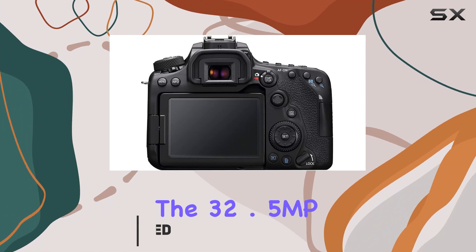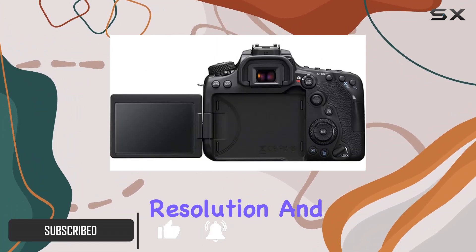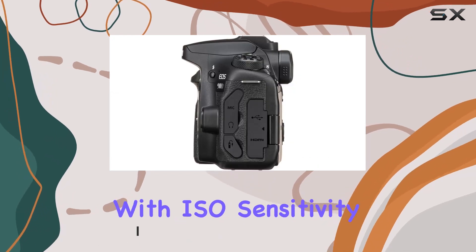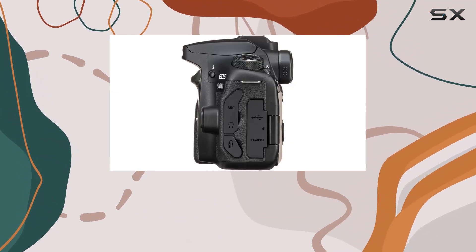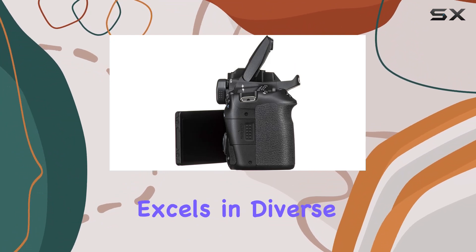The 32.5MP APS-C CMOS sensor ensures stunning image clarity, resolution, and dynamic range. With ISO sensitivity up to 25600 and low noise, this camera excels in diverse shooting conditions.